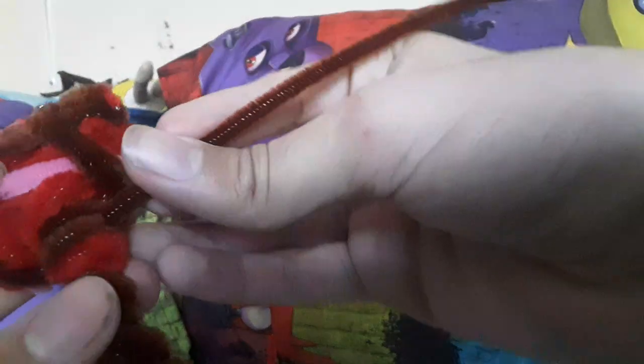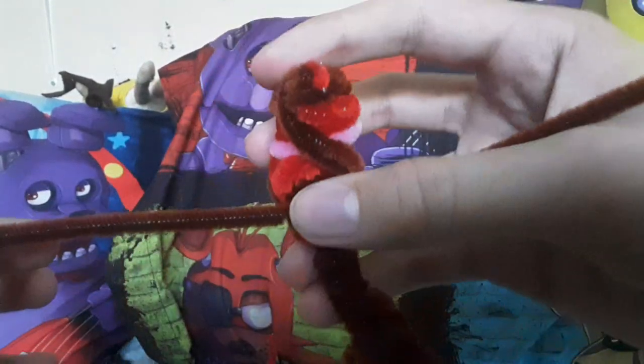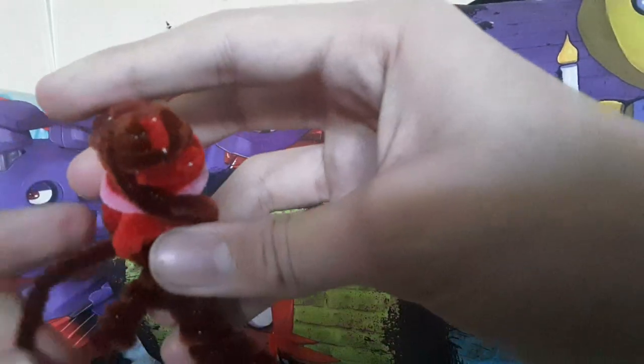All you need to do is get a pipe cleaner and just stick it underneath. Pull it in, fold it like that, and then wrap the end around and keep wrapping it until it's thick. Then get the other end and do it on the top — it might be hard to get through. There you go, and you should just have a mouth like that.